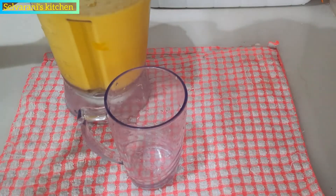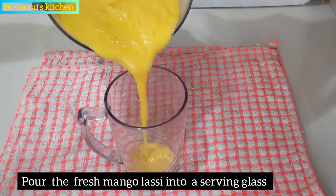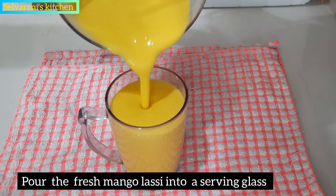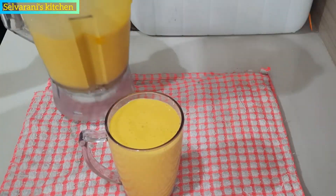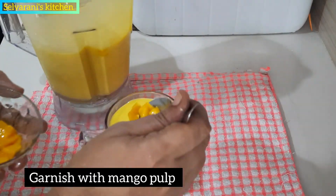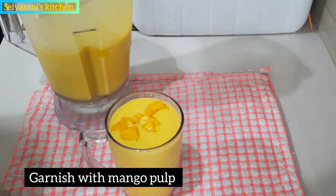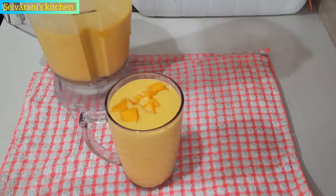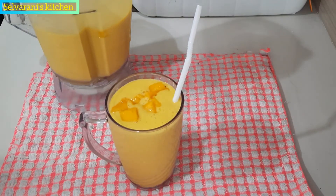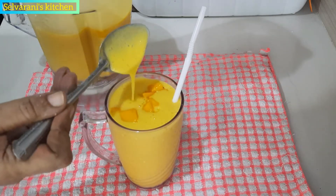Now we are ready for fresh mango lassi. Now we are ready for serving. Let's put the mango lassi in the glass. It's very thick. Now add some mango pulp. Let's put it in the glass. Put a straw or a spoon in the middle. It's too thick.